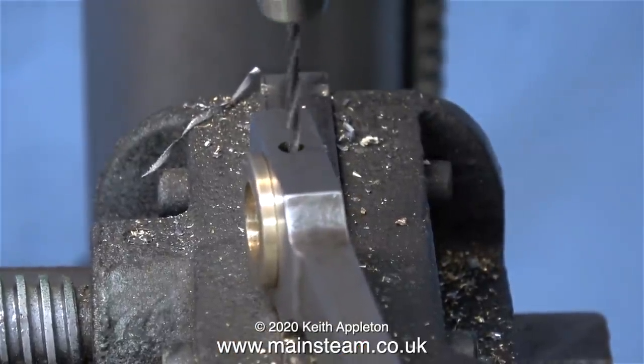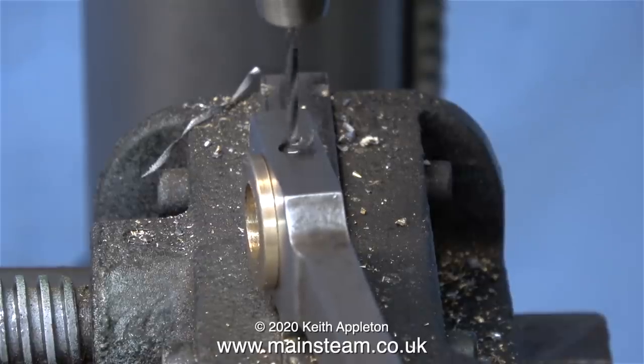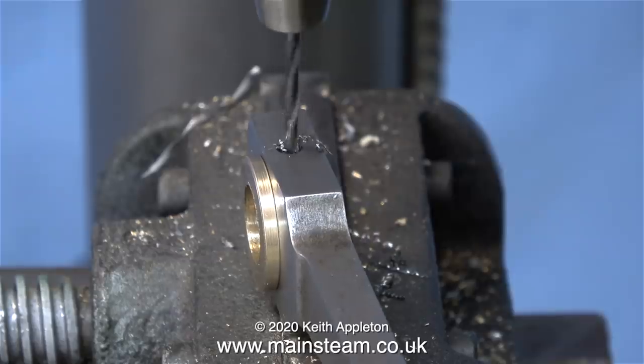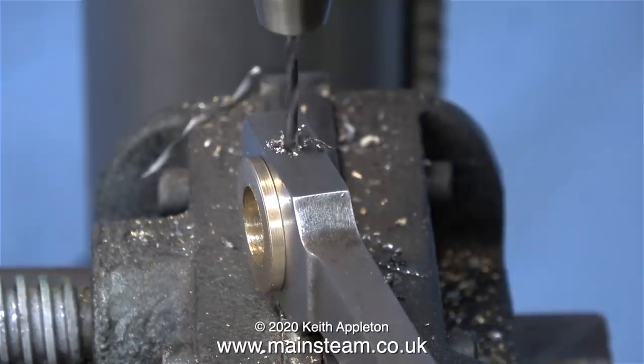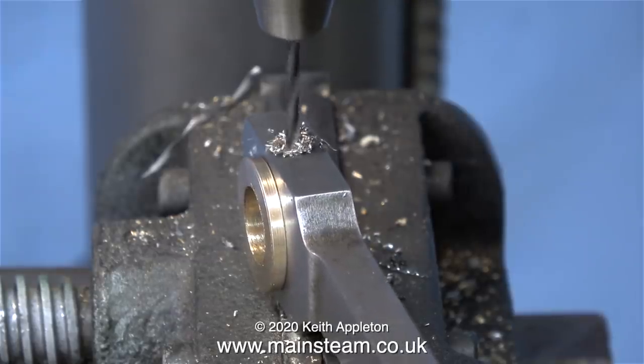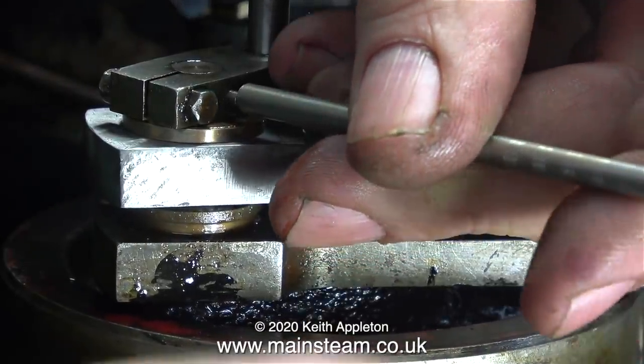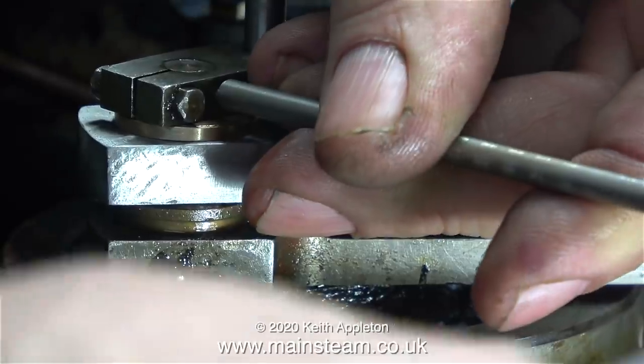When making connecting rod or coupling rod bushes, it's very important to remember: once you fit them, re-drill the oil holes. I'm doing just that using a 3/32-inch twist drill. The coupling rod is now a perfect fit on the crank pin, and now it's time to fit the return crank — tapping the taper pin in place and tightening the pinch bolt.